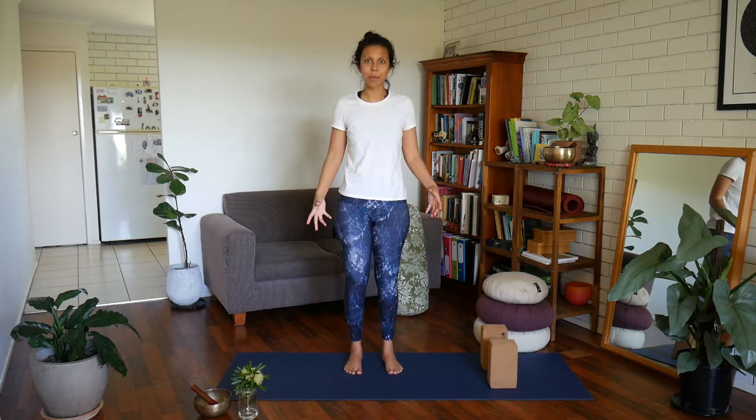Hi my friends, balance is something that we get a lot of questions about, and I'm going to give you a simple variation from the tree pose.